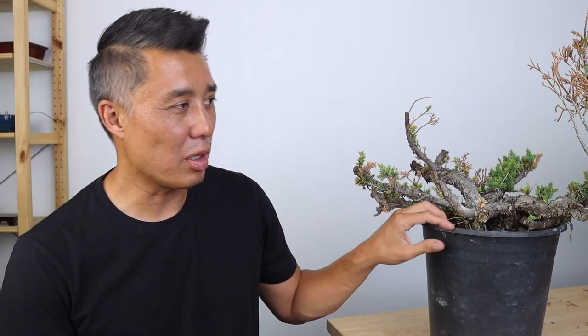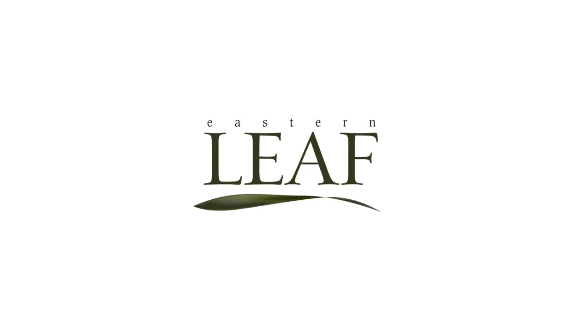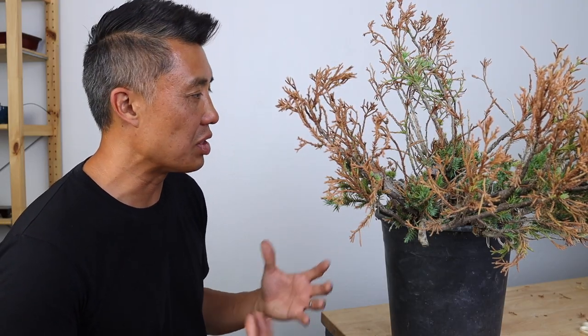Hey, how's it going? Jason here. In this episode, we're going to be talking about some failures — particularly the San Jose juniper that didn't do so good. Today we're going to talk about failures.